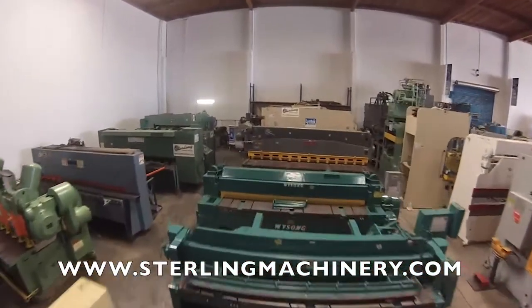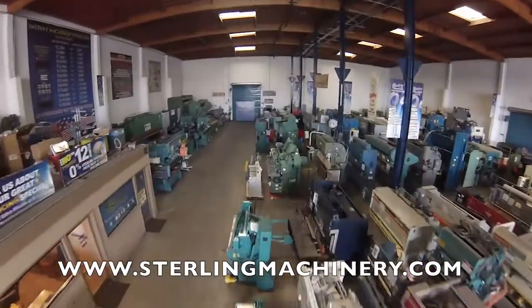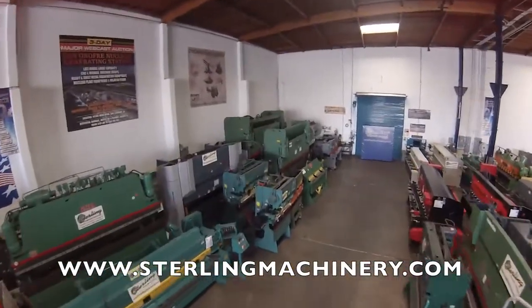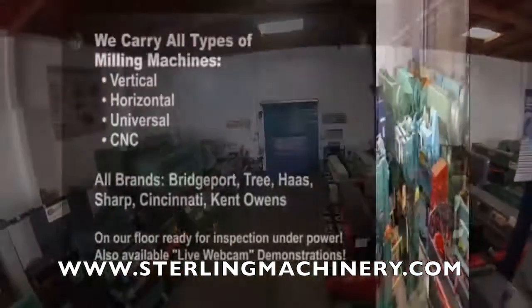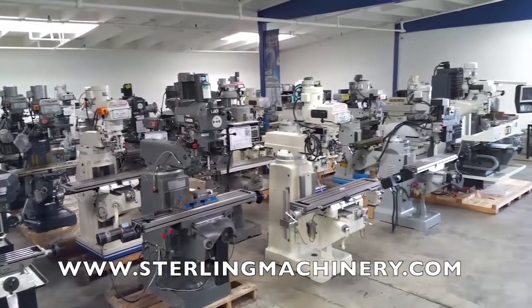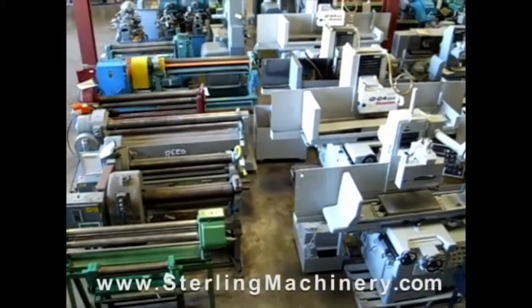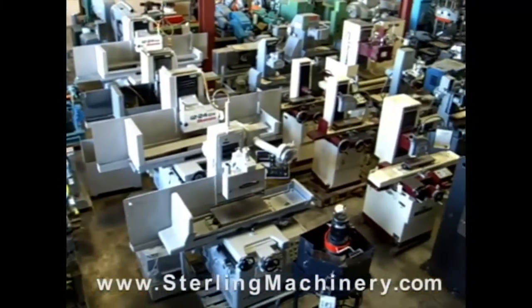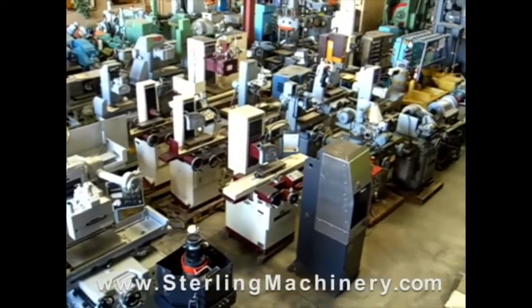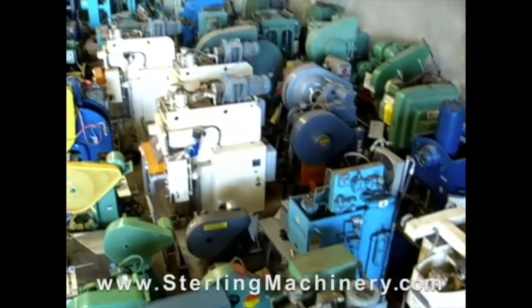Sterling Machinery sells all types of metalworking, fabricating, and chip-making machinery, such as lathes, metal shears, press brakes, punch presses, punches, grinders, milling machines, saws, plate rolls, iron workers, inspection equipment, welders, and much more. Sterling Machinery is one of the largest stocking dealers of new and used machine tools in the United States.